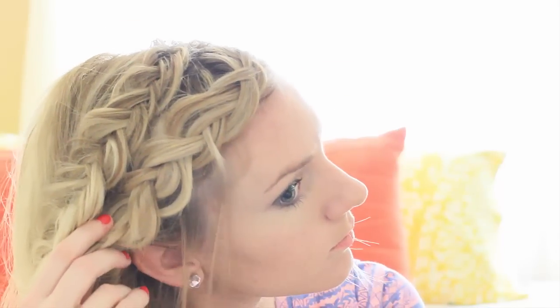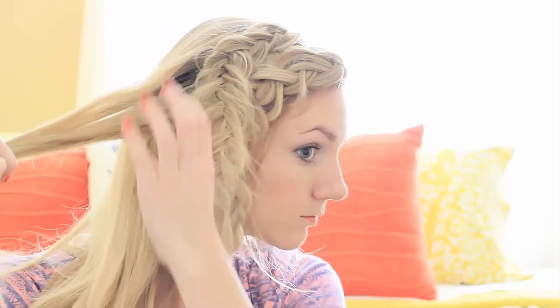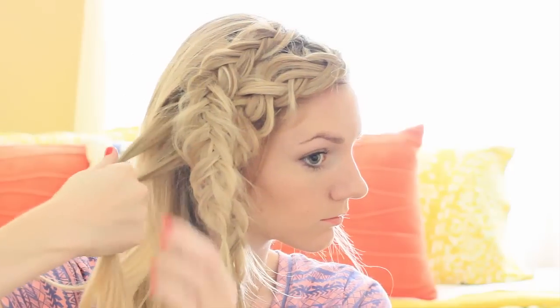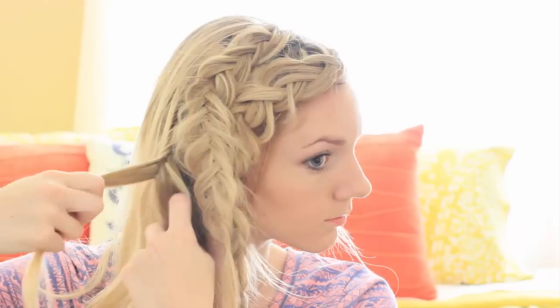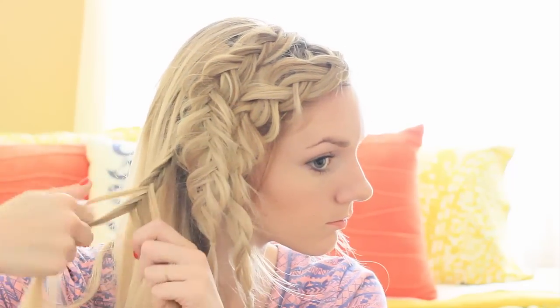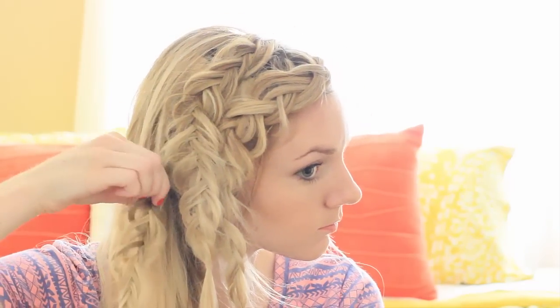Once you do that, tie it off with a clear elastic. Now I'm going to take some hair out from around my face, then take a little section just behind my ears, split it into two, and we're going to do a Dutch fishtail braid — but without adding in hair, just bringing the outside strand under to the opposite side. Pull it apart, tie it with a clear elastic, and now you have your three braids.